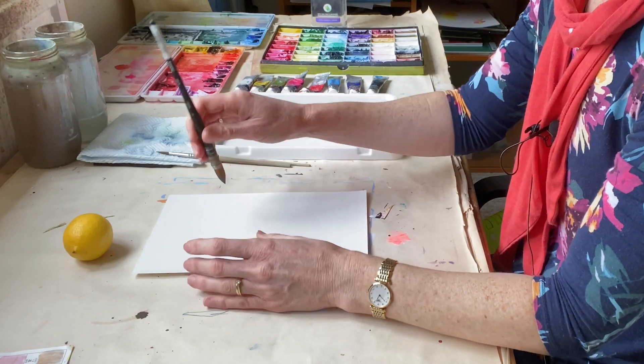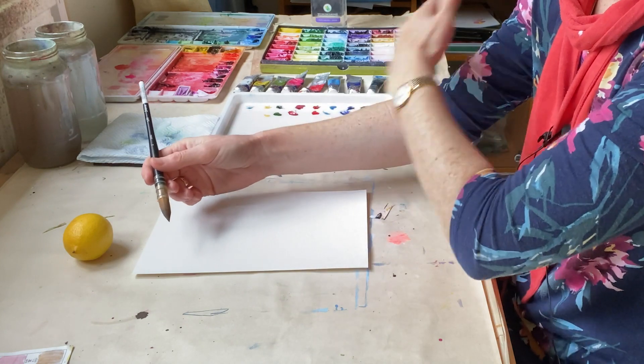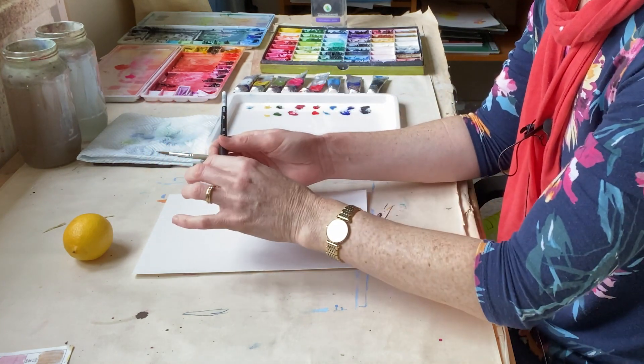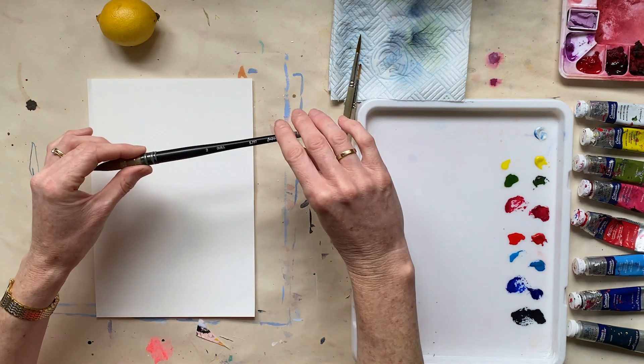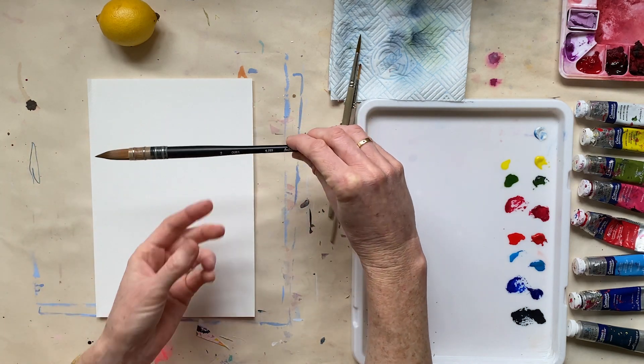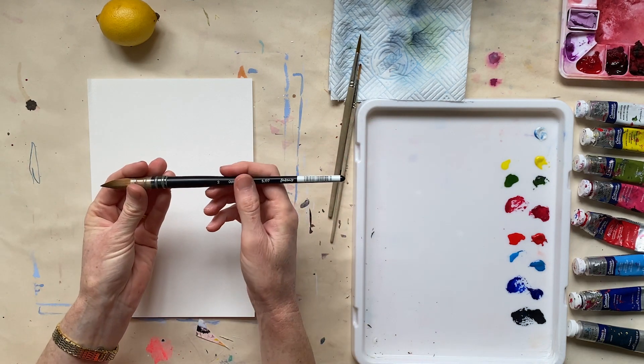When you're holding the brush, try to keep your hand relaxed and try to relax right down through your arm. Remember that you can hold the brush like this, you can also hold it like this, and if you want to be super relaxed you can hold it right at the end and you will get a more relaxed mark.